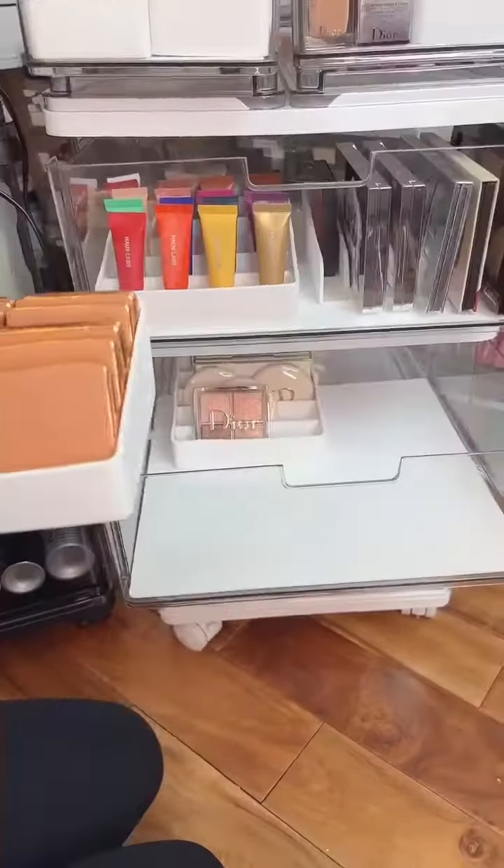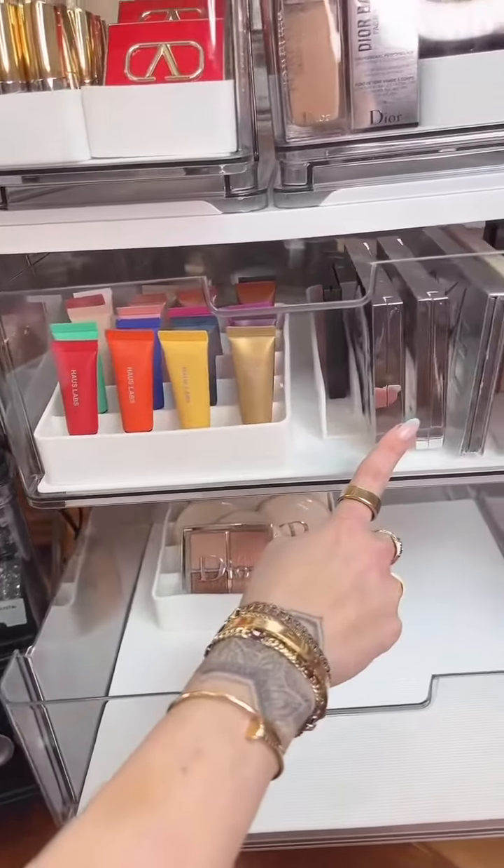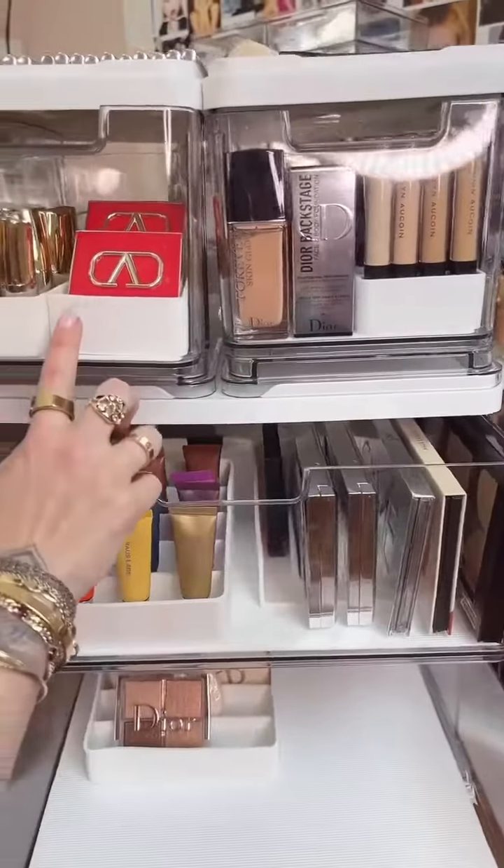This is the silicone stadium — I love it for compacts or if I'm displaying some color. I also did a palette organizer, a lipstick holder, and a compact holder.